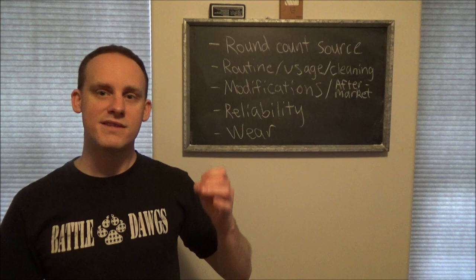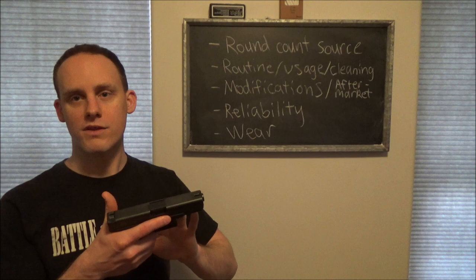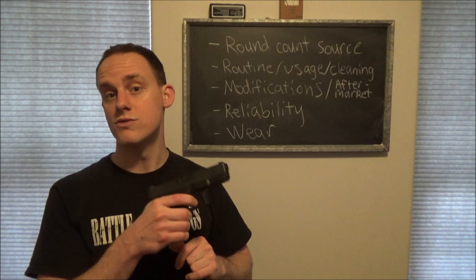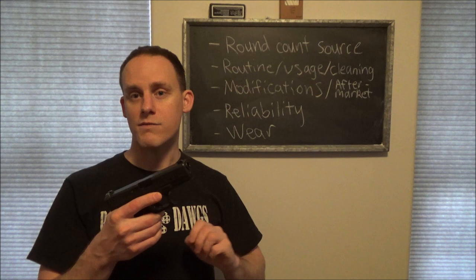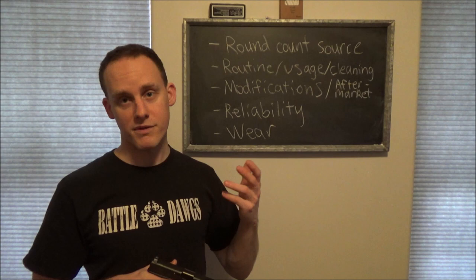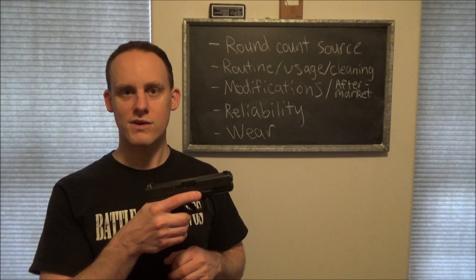I detail-stripped it twice just to break it down all the way and wipe down all the components. I haven't done any polishing or anything to it. Moving into modifications - I haven't done anything to the trigger. The only thing I've done is use the pistol, and the trigger has actually gotten quite nice. It's down to about five pounds or so, and people who have used it actually find it quite smooth - it almost feels like an aftermarket trigger just because it's been worn in well.